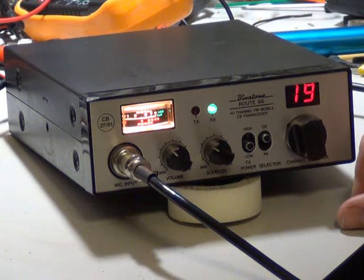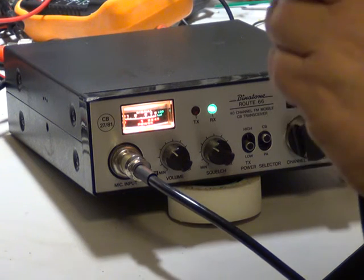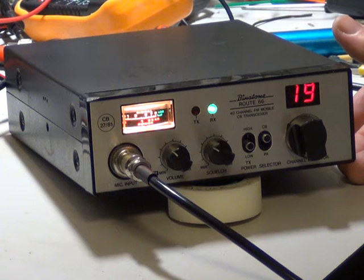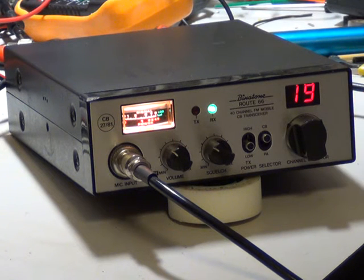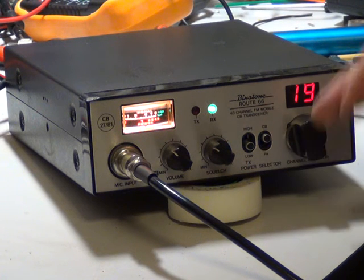The trouble is, these people are probably out in Nottingham way on high power. One and one niner roger, anybody out there? So: on/off volume, squelch, high/low power, CB/PA, and the channel selector. Quite a basic set.